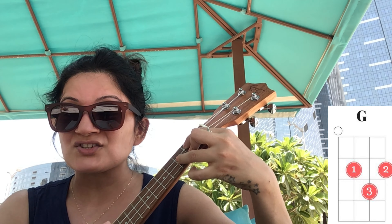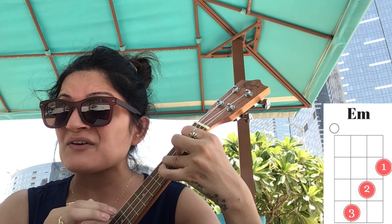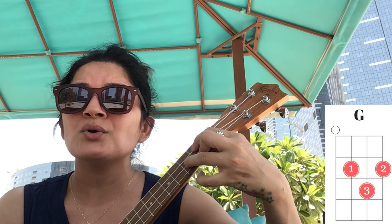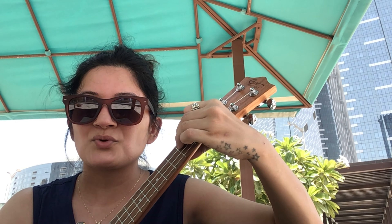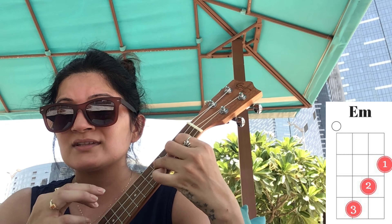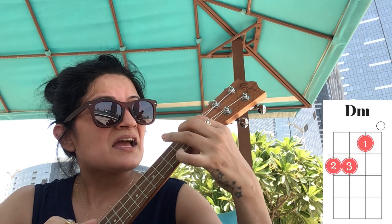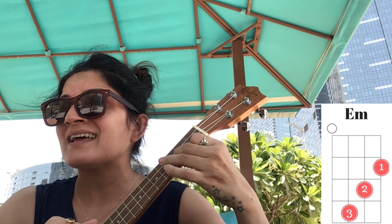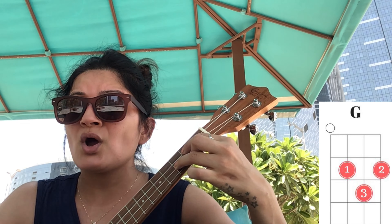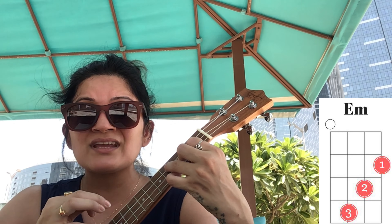Same progression: 'I'll never let go' — E minor — 'never say goodbye.' One more time together: 'You'll always have my shoulder when you cry, I'll never let go, never say goodbye. Oh, you know you can count on me like one, two, three, I'll be there, 'cause I know when I need it, I can count on you like four, three, two, you'll be there.'